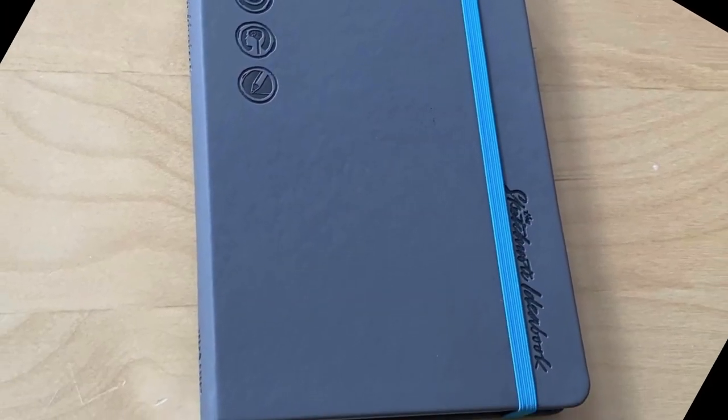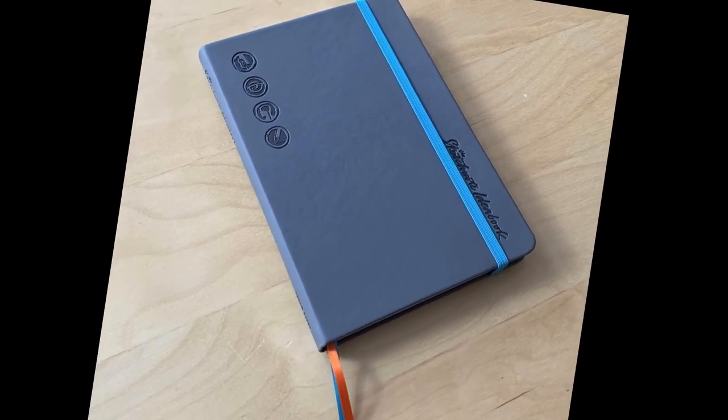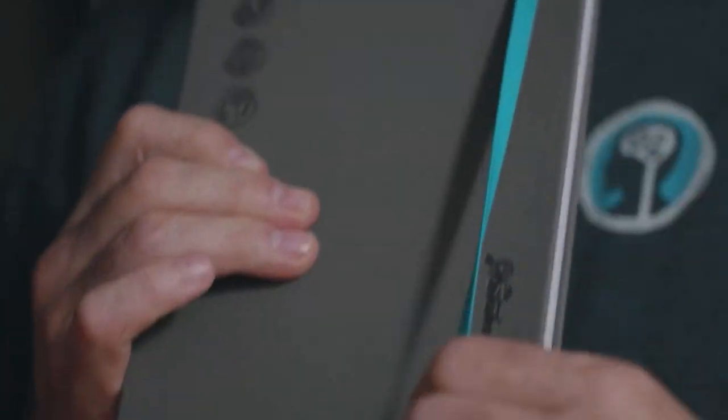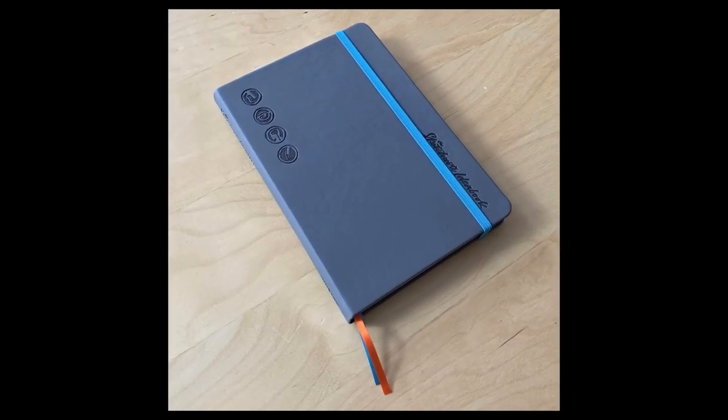After the debossing is complete, the covers are glued to the previously assembled reference pages and signatures, creating the sketchnote ideabook. Regretfully, the manufacturer was not able to take any photos when the ribbon bookmarks or elastic bands were being installed, but we know that they would have been installed around the same time that the covers were attached.